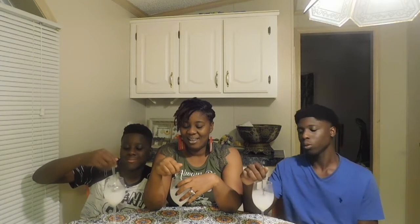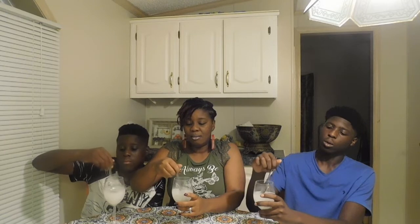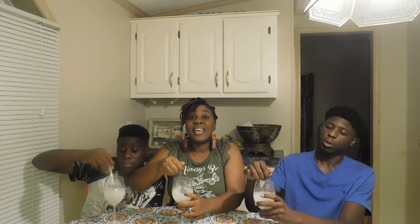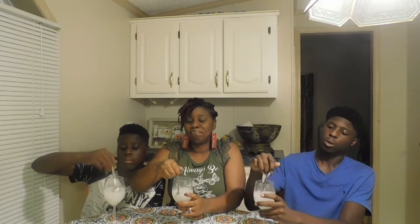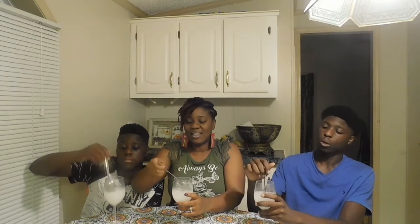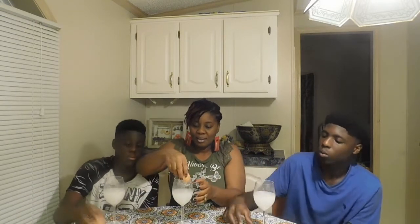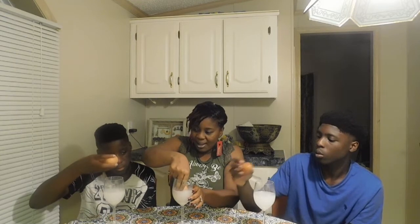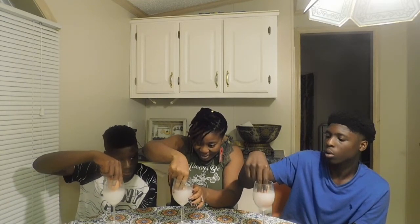So we're gonna stir it — stir it real good, guys. Okay, now let's see if our egg is going to float. Let me get your spoon, put it there. Get your egg — put your egg in together, slowly.